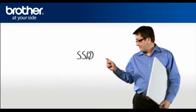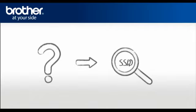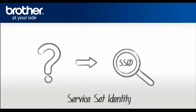You will need two things: 1. SSID, and 2. Network security settings. Let's find the name of your network called SSID, also known as the Service Set Identity.